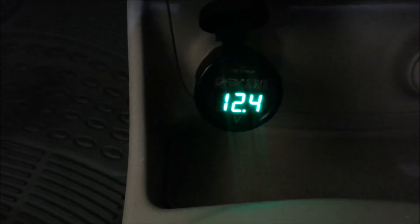Let me turn on the ignition. So that shows a voltage of 12.4 volts. It's amazing. I don't have to take the trouble of actually checking my battery from anywhere else.